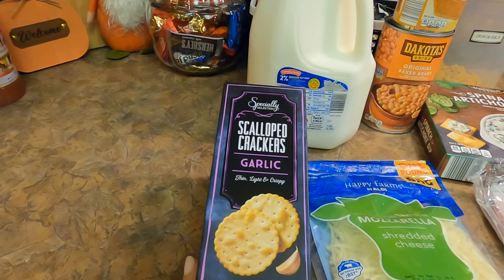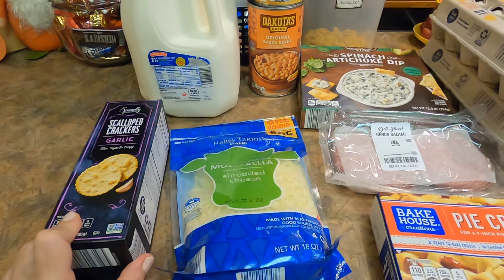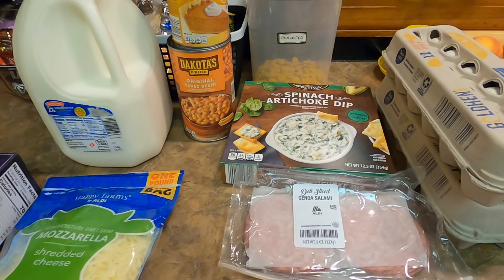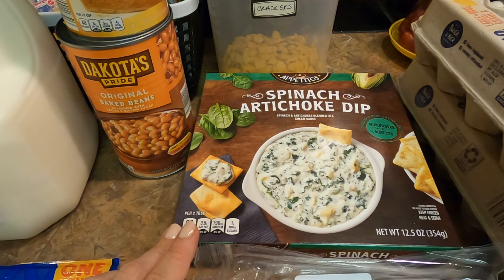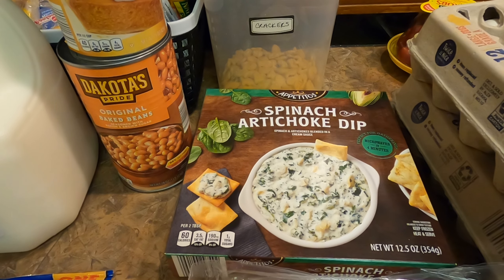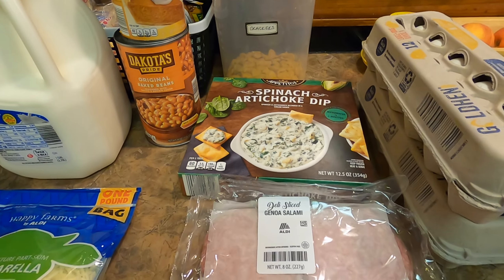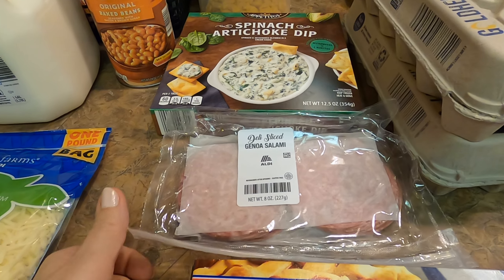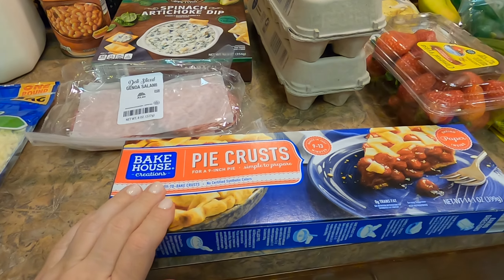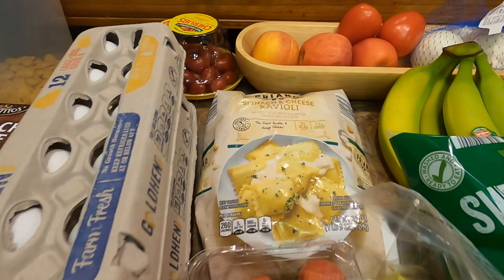They had these scalloped crackers on clearance, so I'm thinking they might be going away — I picked up another one. My daughter wanted some shredded mozzarella, so I grabbed a bag of that. We've both been wanting spinach artichoke dip and I've been too lazy to make it, so I picked up one from the freezer section to try. We still have sandwich meat, but I wanted some salami so I grabbed a package of that. They had pie crust marked down, so I picked up a pack — we can make some easy chicken pot pies. Then we got two dozen eggs and a bag of spinach and cheese ravioli.